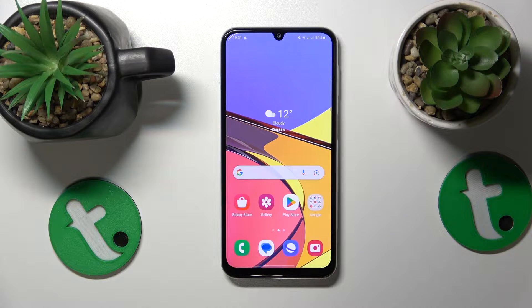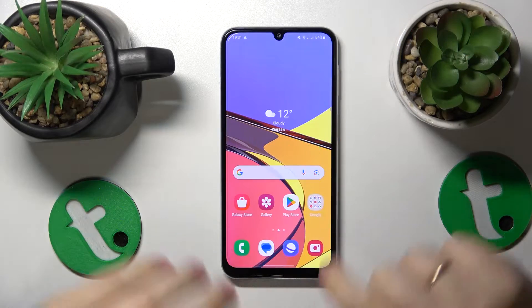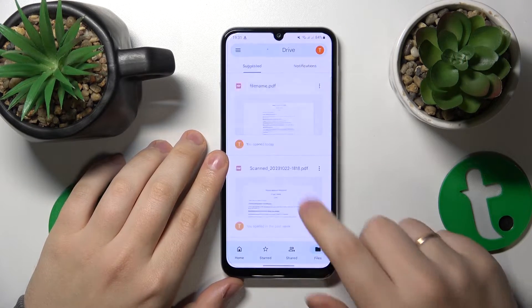This is Samsung Galaxy M34, and today I'll show how you can scan a document into a PDF file on this interface. So to start, you'll need to find and launch the Google Drive app. If you do not have it, of course, just get it installed.